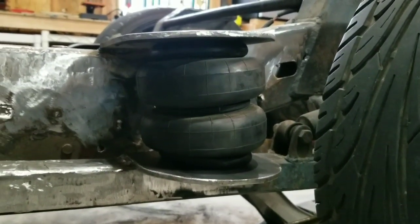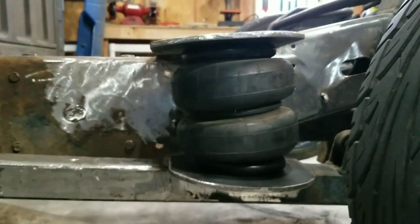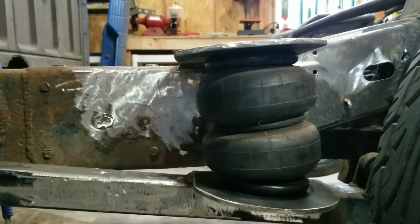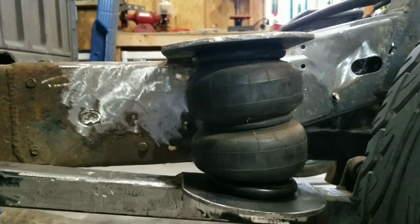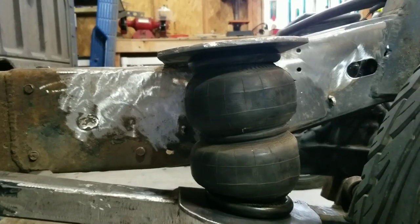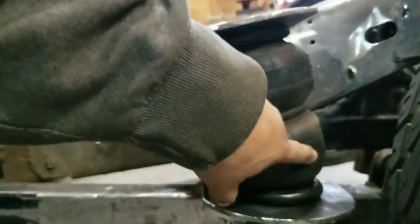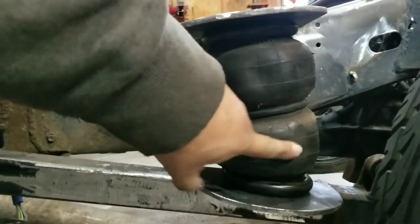We're gonna bring this down about as far as the bag will stretch — we don't want to go too far, we don't want to risk ripping the bag or damaging anything, so we're going to let this down slowly. That way we can see how much movement we're going to get. That's about full because it's starting to pull in on the sides a little bit. If there was air in it, it would push a little bit further, but we're not going to put air in it.